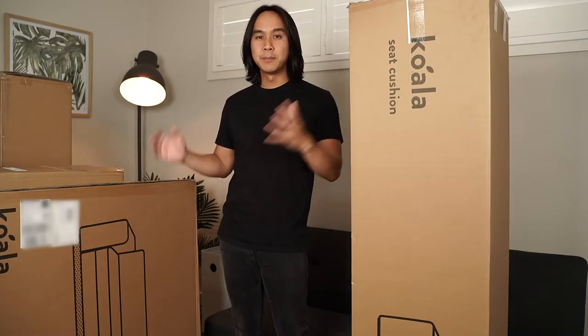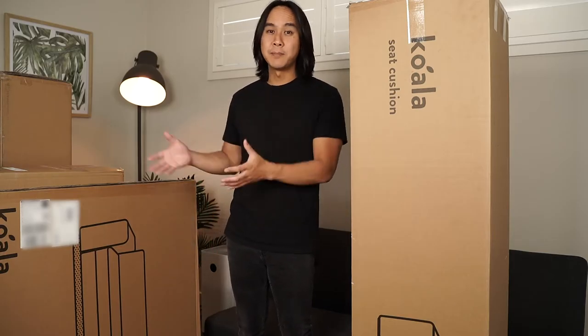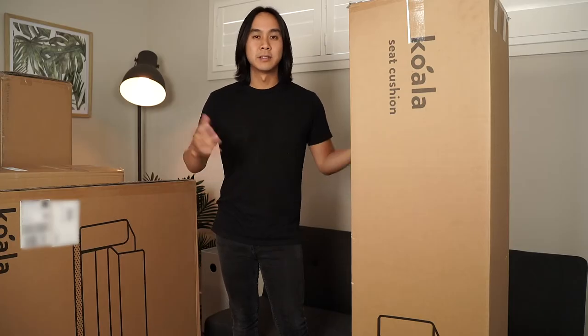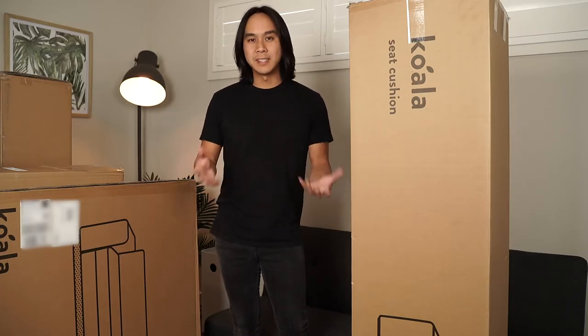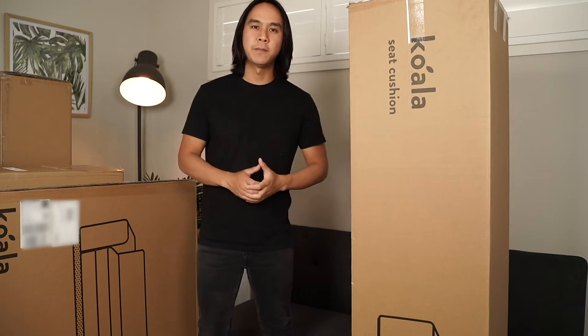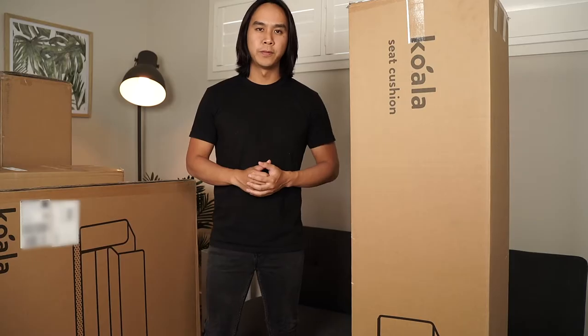So what I'm going to do is film the unboxing, put it all together, and then take a couple of nights to sleep on the sofa bed and actually see how comfortable it is, as well as how comfortable it is to sit on. Full disclosure, I did pay entirely for this sofa bed, so this is a completely unbiased review.